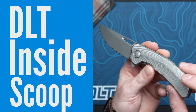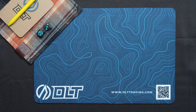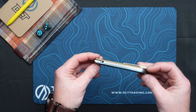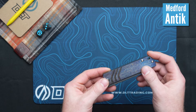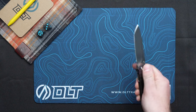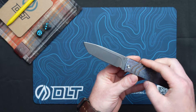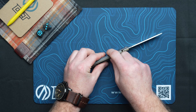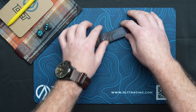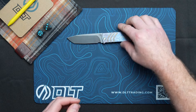Welcome to the Inside Scoop for August 7th, 2024. We're going to hop right into some new products released this week. First up, Medford — this is the Antic Particular, one flame finish bronze in the back side. This is a front flipper that I can actually flip. It's relatively thin, reminiscent of the Slim Midi as far as the thickness.